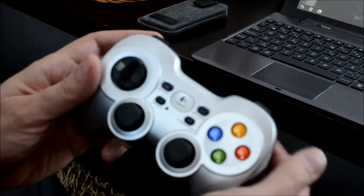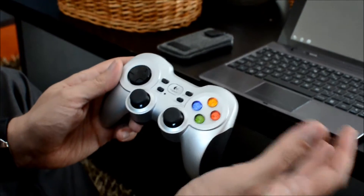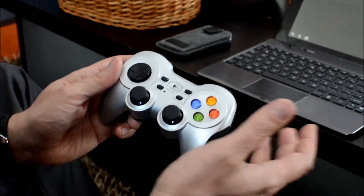Yeah, it's a Logitech, but you can play like with the PlayStation 3 controller, you can use the Xbox controller, or any controller which uses the USB host connection.